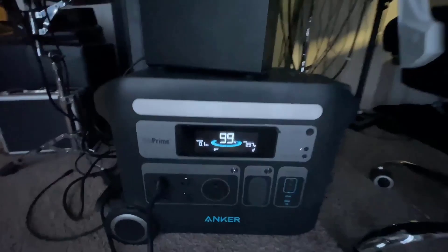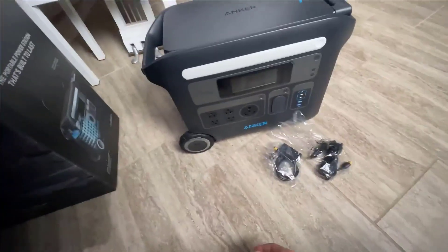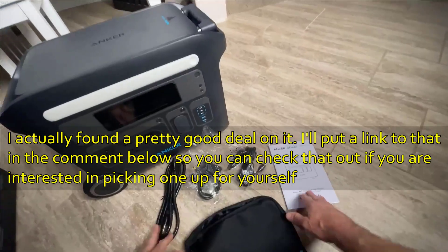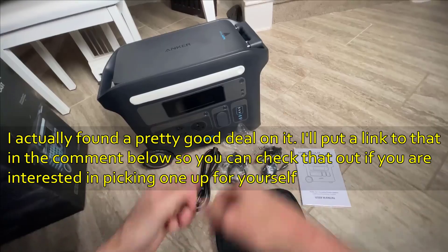To wrap things up, the Anker SOLIX F2000 is a beacon of where modern tech is headed. If you're scouting for a top-tier power bank that's built for the future, overflowing with features, and backed by a household name, you'd be hard-pressed to find a better contender. As always, I hope this video was helpful — thanks for watching.